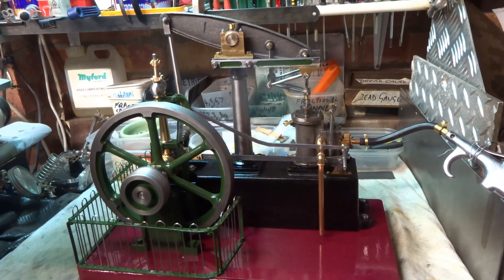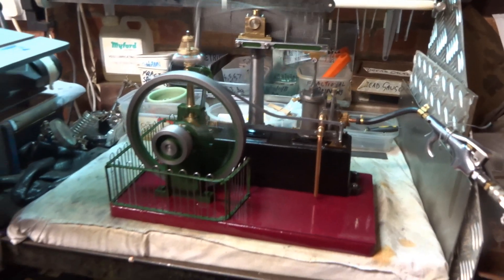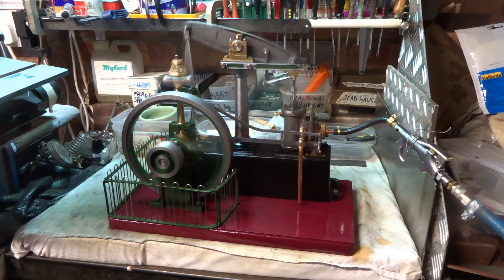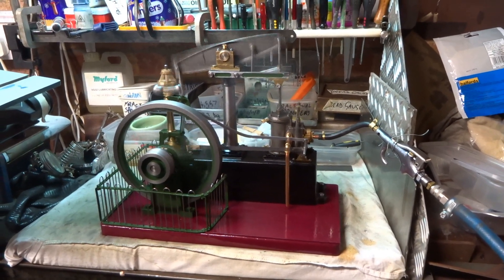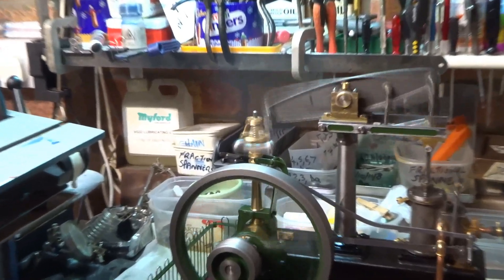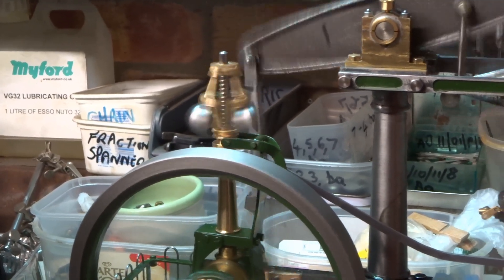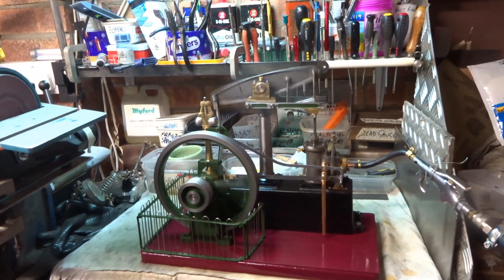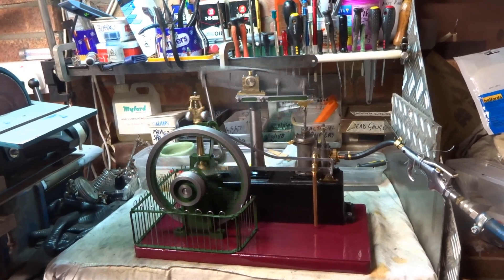Okay, the last run of the beam engine on air before it goes on the shelf. It'll slow down as the tiny compressor fails to keep up with what's required. We can probably just about make out that the governor does actually work - it doesn't slow the engine down very much, not on air anyway. A really tiny noiseless compressor and it doesn't really cope.